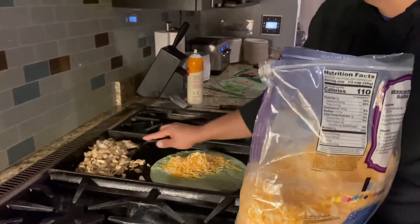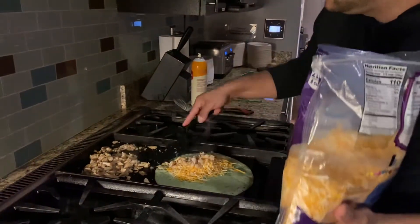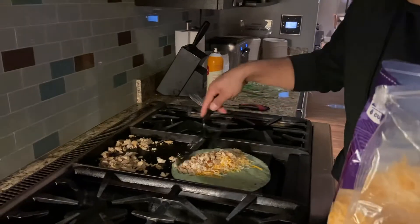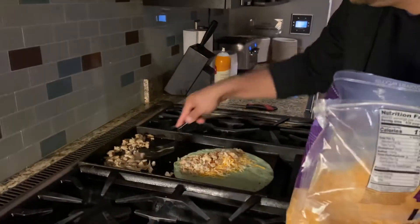I'm just doing half. I only want a half. A lot of chicken. No, that's more than enough already. If that's mine — okay.